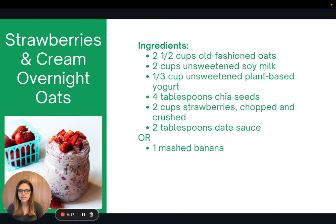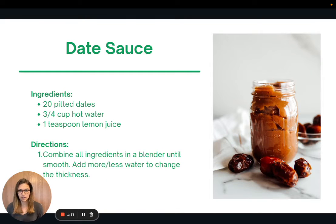So here is the recipe for this week — strawberries and cream overnight oats. This recipe can be made tons of different ways. For the cream portion, it calls for an unsweetened plant-based yogurt, which you can do store-bought or homemade, which I'll share that recipe. Or you can also use a canned coconut cream or coconut milk. Additionally, the sweetener for this recipe is date sauce, which I'll share that recipe with you. Or alternatively, you can mash up a banana and add it in there — it works great as a sweetener.